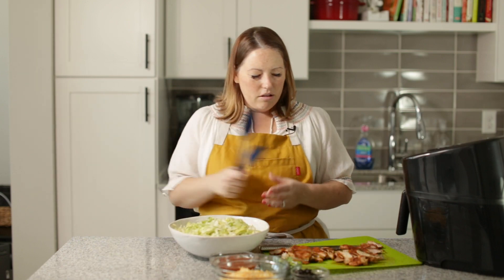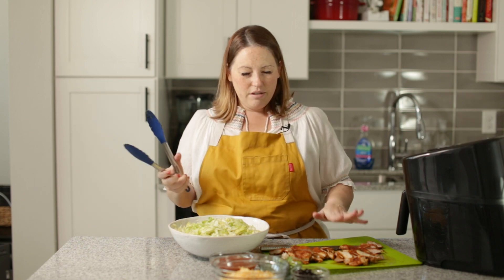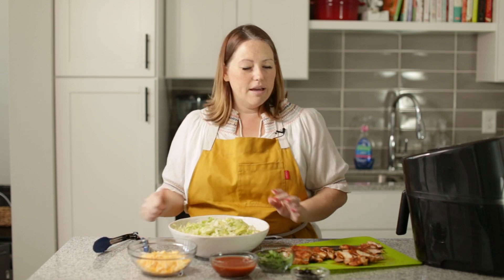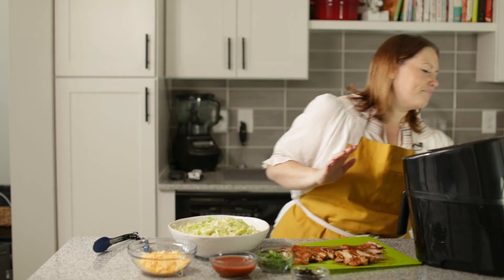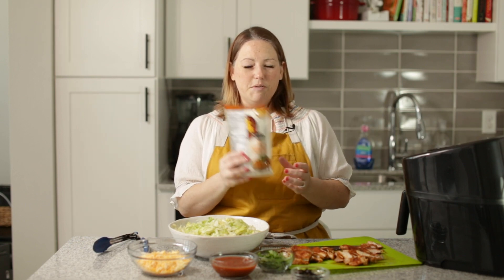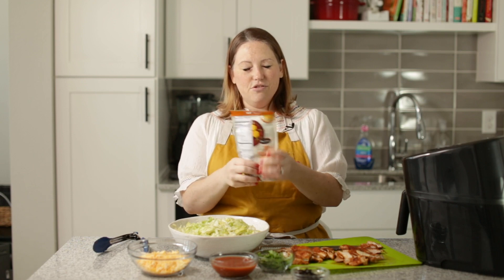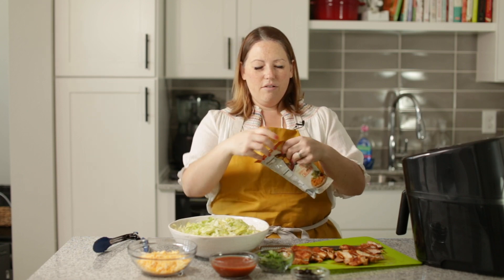Here are all of our components for our keto chicken taco salad. We've got our chicken, some cilantro, some black olives, some cheese, some salsa. And the secret ingredient — our secret crunchy ingredient — are these cheese crisps, cheddar cheese crisps. So get yourself a bag of these and just crunch them up in the bag. These are so good.